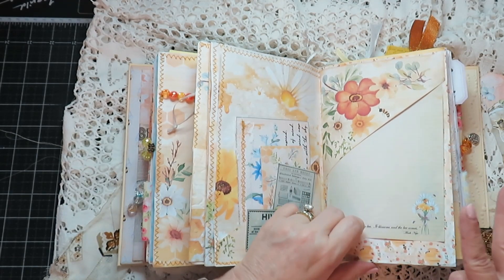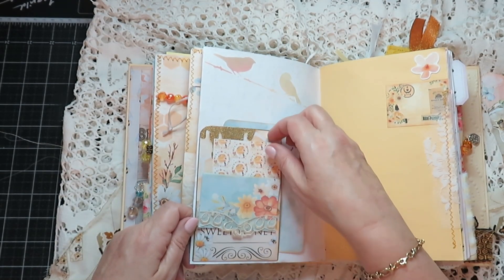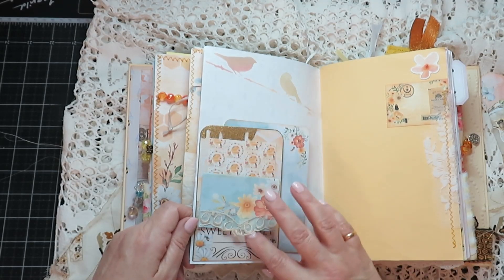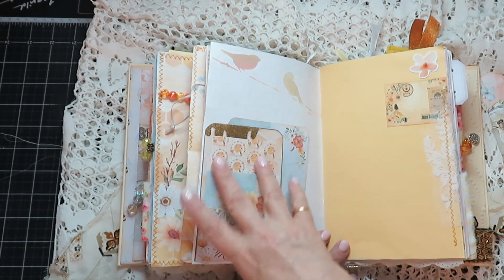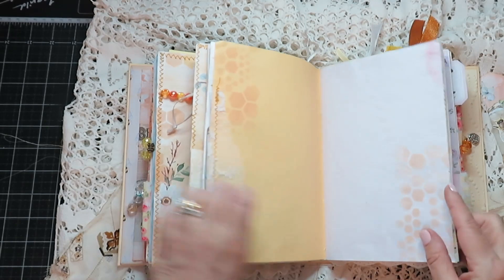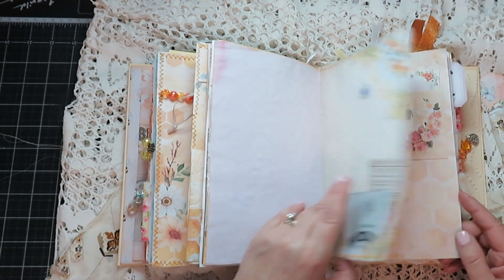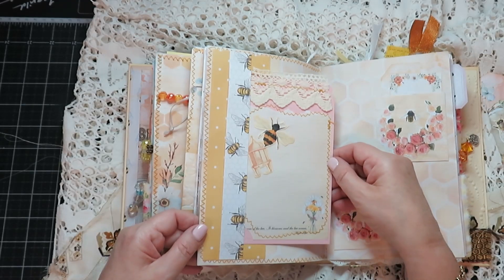I think I used two kits in here. Tuck spot — I love these bird stamps here, and this is another little envelope. This is a pocket, almost like a library card thing — can also be used as a tuck spot. And there's still plenty of writing space.